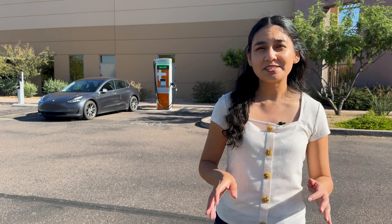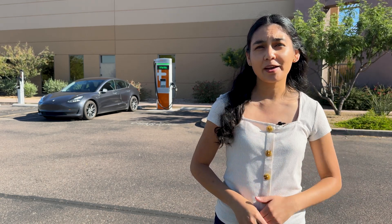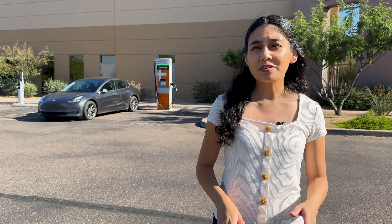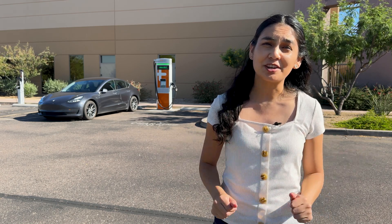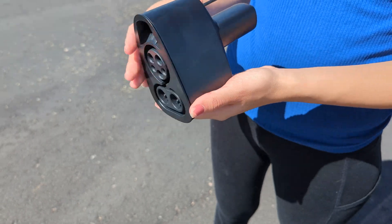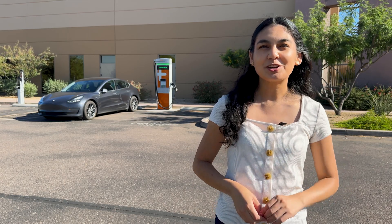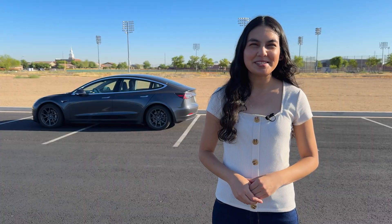Retrofitting your older Tesla with the CCS adapter can greatly expand your charging options and provide a valuable backup for when Tesla Superchargers aren't available. While the retrofit involves more than just an adapter swap, the benefits of having access to a wider range of charging networks are worth considering. Remember to invest in a high-quality OEM or certified adapter to avoid potential safety hazards and damage. By making this upgrade, you can ensure your Tesla is ready to charge almost anywhere.